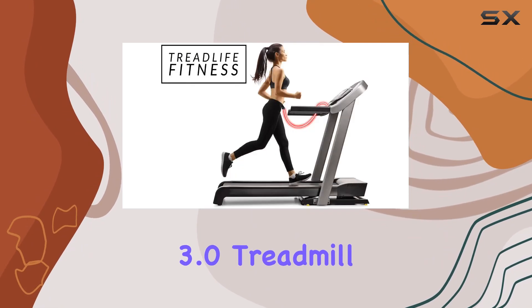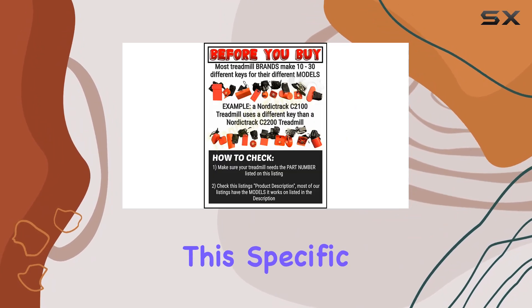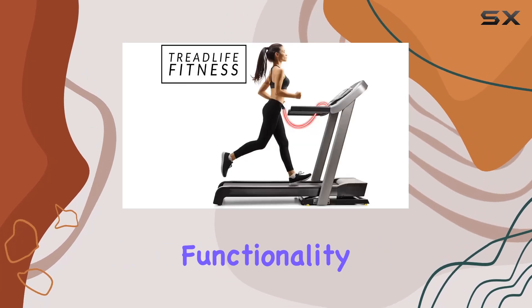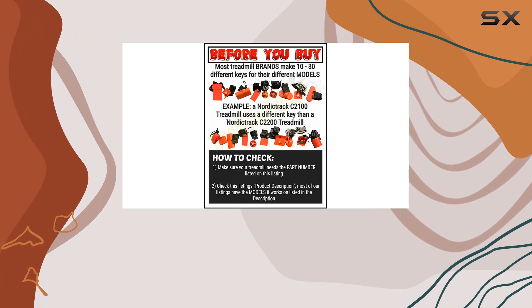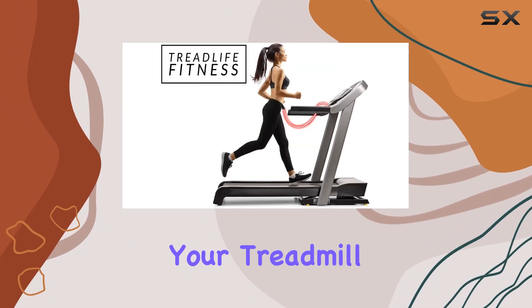In conclusion, the Xterra TR 3.0 treadmill safety key replacement is a must-have for anyone using this specific treadmill model. It ticks all the boxes: compatibility, functionality, ease of installation, and durability. Investing in this replacement key is a smart move to enhance the safety and longevity of your treadmill workouts.